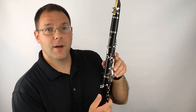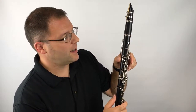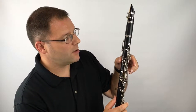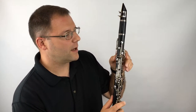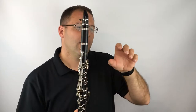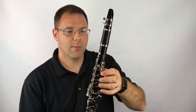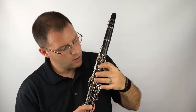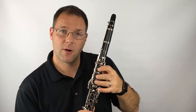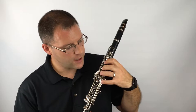Our left hand thumb goes beneath the long key and we'll be using it to press the circle ring over that tone hole. As if you are holding a tennis ball in your hand, the curved fingers then come around to the front. You have finger one, finger two, finger three — each gets their own hole.